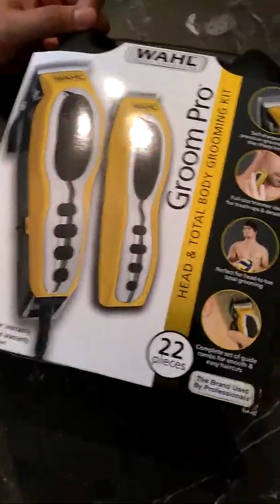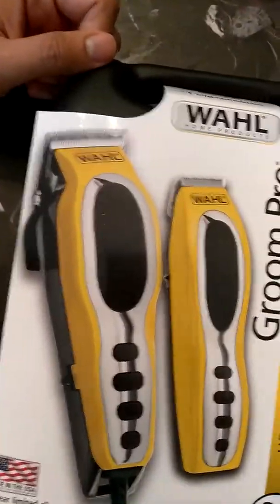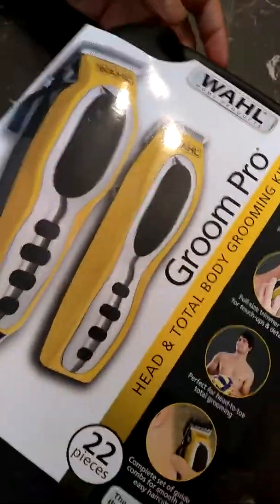Hey guys, it's Gina here. I want to go ahead and do this quick video. My husband went ahead and ordered this from Amazon and we just wanted to go ahead and do an unboxing for you. We wanted to go ahead and show it, so we're gonna go ahead and open it right now.